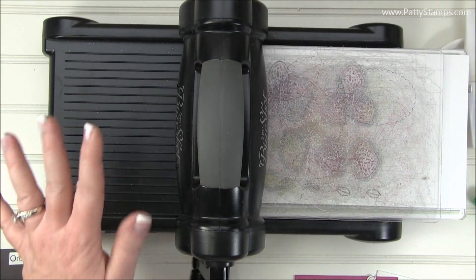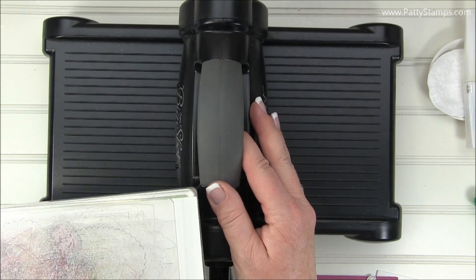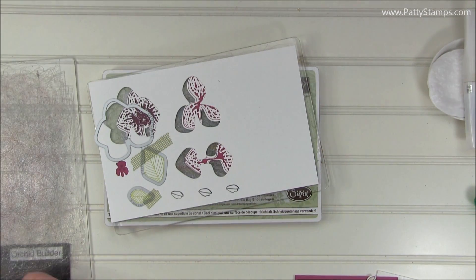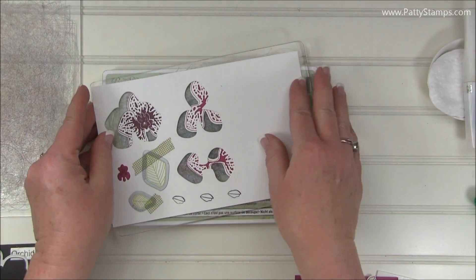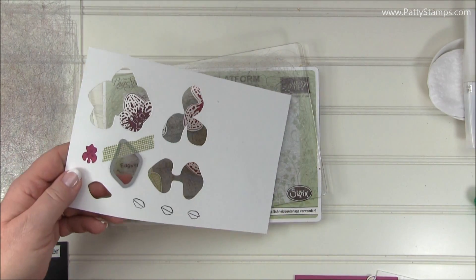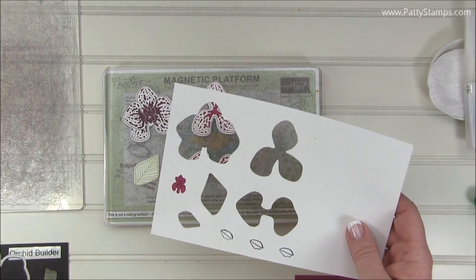You only need one pass through since these are framelits and they die cut really nicely going straight through just once. Here we have our pieces and they're just coming right out. I forgot to die cut the center, so I'll have to do that. Let's take the rest of these out and take the washi tape off as well. You can see that held them nicely in place so they didn't shift around. So here we have our pieces — let me just die cut the center.